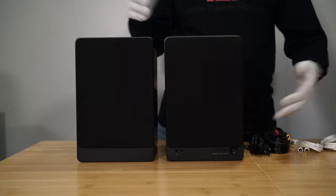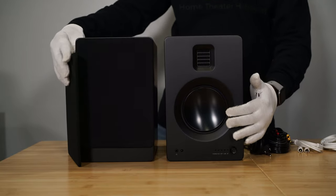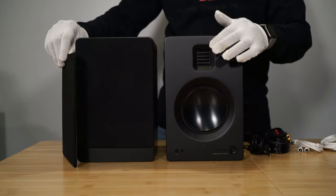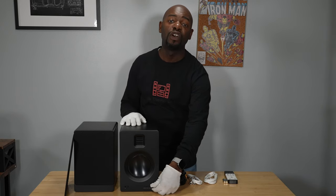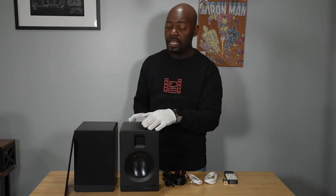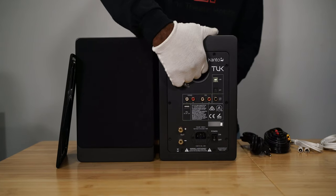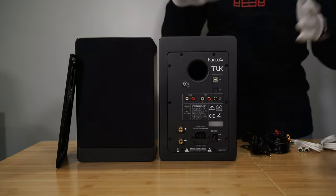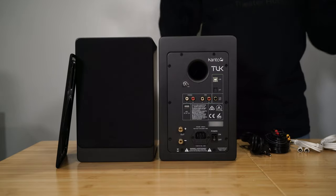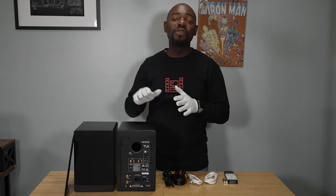Also included are the speaker grills, which are pretty nice — they magnetically attach to the front of the speaker and just snap right on. When you pull them off you can see the beautiful drivers: that 5.25-inch woofer and the ribbon tweeter up top. On the primary speaker there's a nice volume knob and some LED lights. On the back you'll find the RCA connections, the USB-B connection, a subwoofer output, the main power switch, and a few other connections — this is the speaker you use to connect everything.